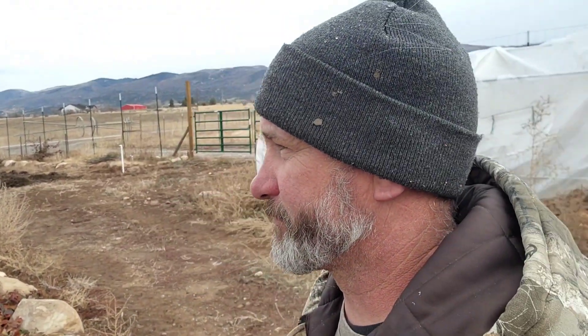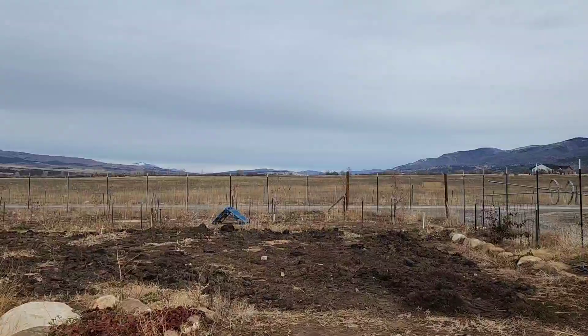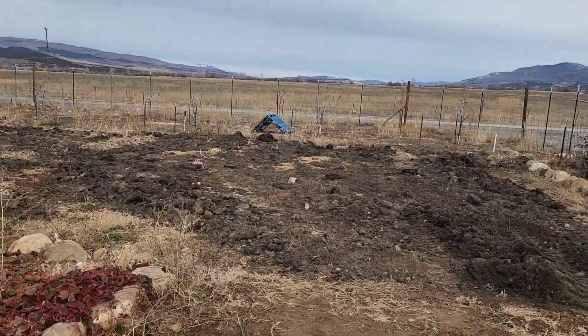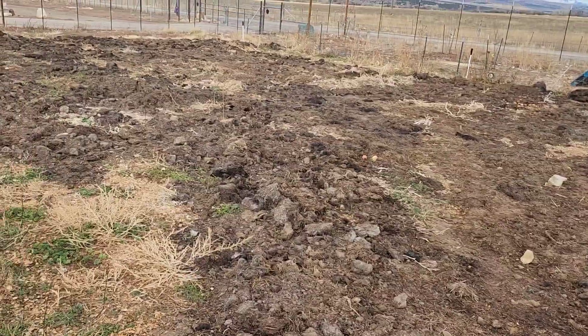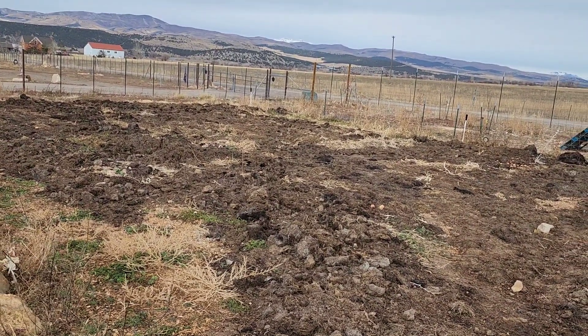Let me show you this — the garden's pretty well cleaned up. Out here I have been spreading manure. In the manure I got some rocks, like those right there. We're going to try to make the garden grow a little better next year with some manure and give it a little nutrients. As you all know, if you've been following us, our soil is lousy, so we're doing what we can to amend it.